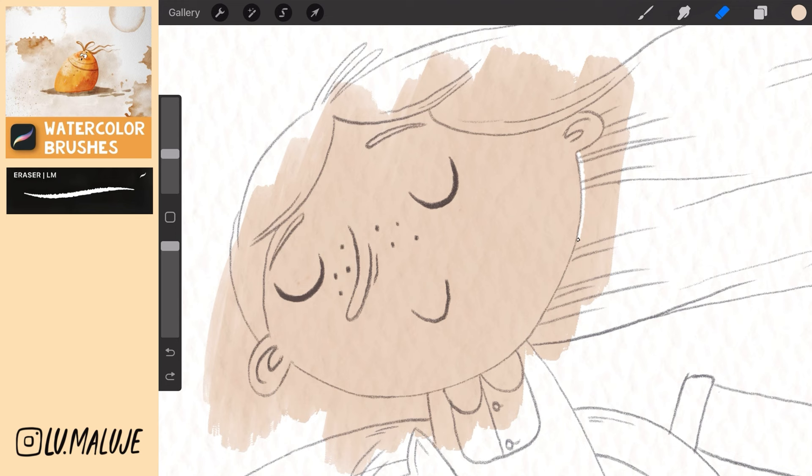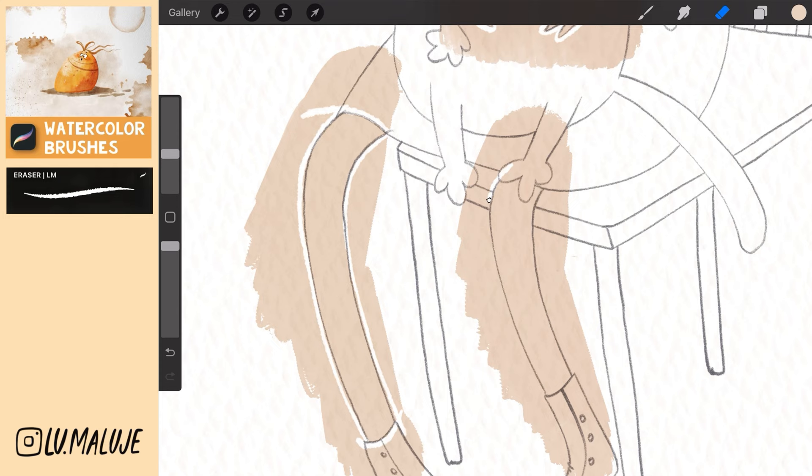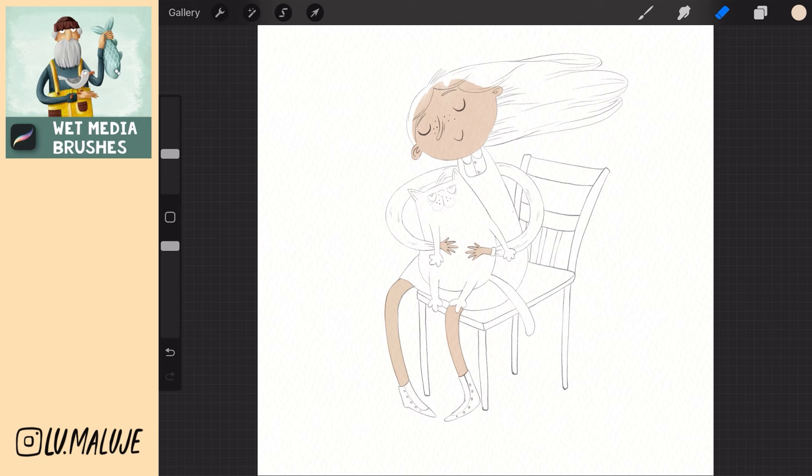Now trace the edges with the eraser so that they form a closed shape — there must not be a gap. Choose the selection tool, automatic, select the areas you want to keep. Then choose invert and swipe down with three fingers to remove unnecessary parts.